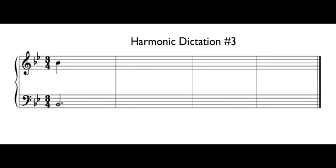Okay, example number three. This is a four-measure example in the key of B flat. Our time signature is three-four. We are on B flat 3 and B flat 5, as shown on your screen. One, two, three, here we go.